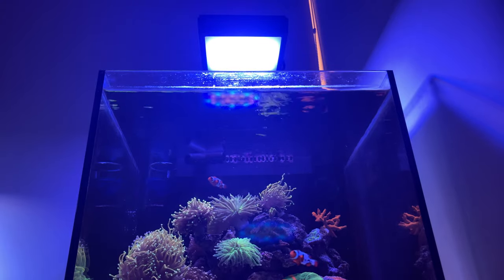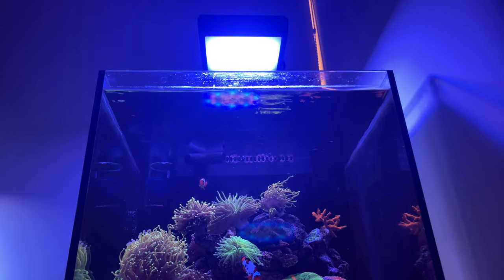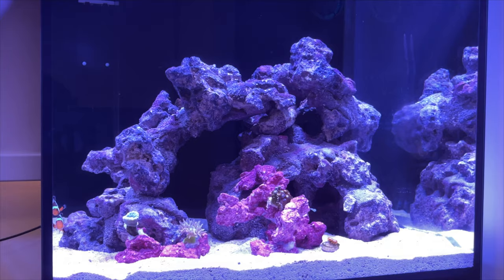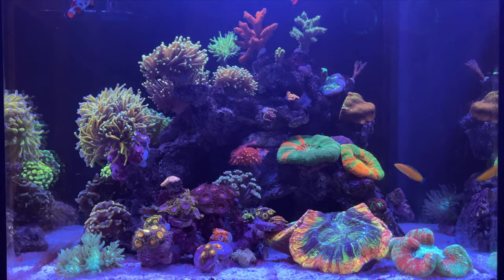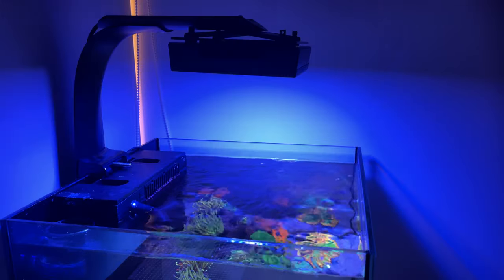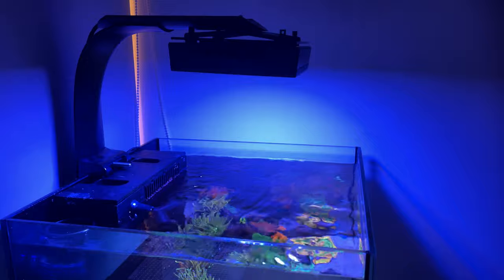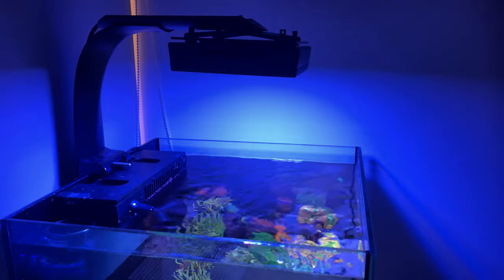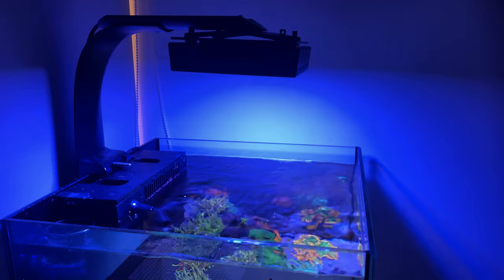What do I recommend when setting up your lighting for your reef tank? Hey everyone, welcome back to another video by Serif. I've had a few questions about my lighting schedule and what I run on my reef tank, so I thought I'll do a quick video on the lighting on my reef tank.